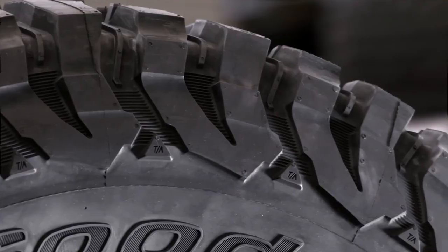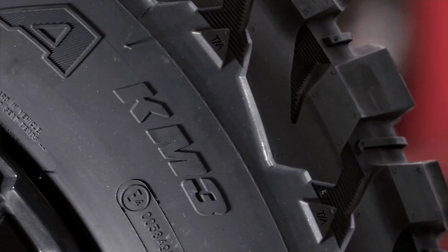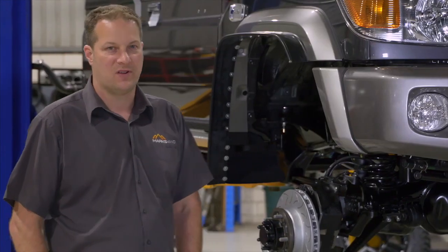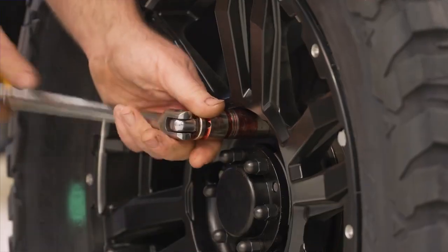Lee, I've always been a fan of running larger rubber on a car. 35-inch tyres just gives you a much bigger platform for traction, comfort, and looking after the camera gear in the back of the vehicle. Running 35-inch tyres has been a big request for a lot of our customers, and obviously with the portals we can do that.